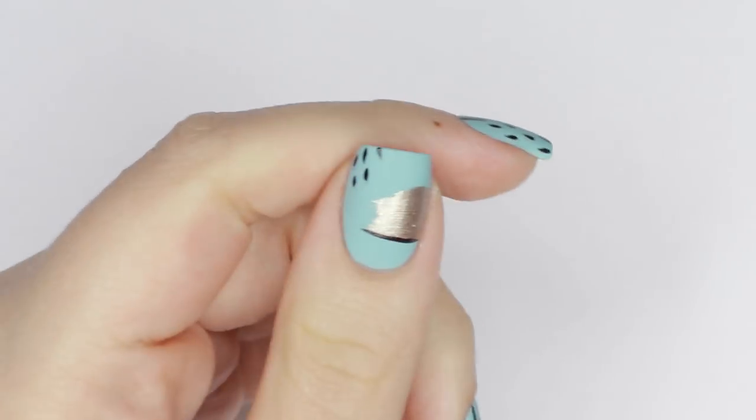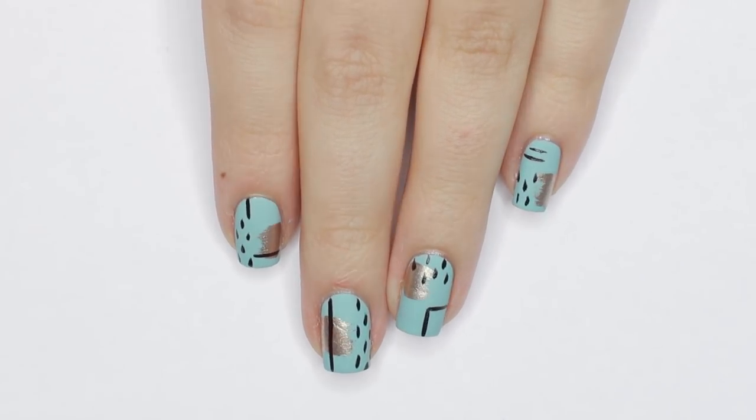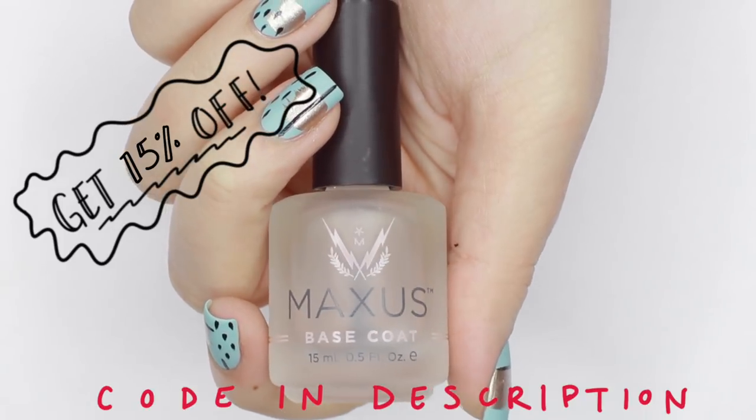In this tutorial I'll show you how to create this super easy abstract nail design that mixes textures, prints, and colors. To start off, prep your nails with a layer of base coat — this is going to help the polish stick and prevent the polish from staining.